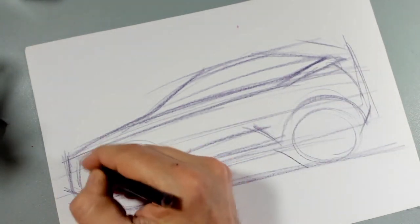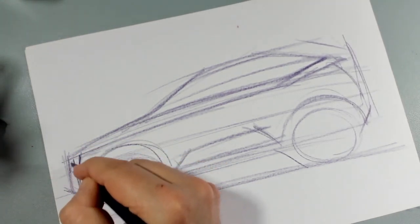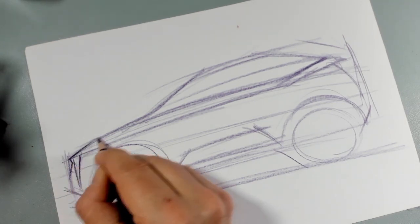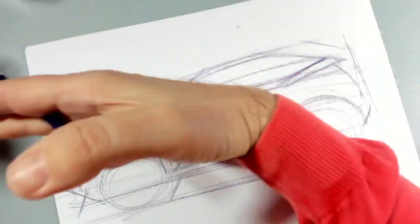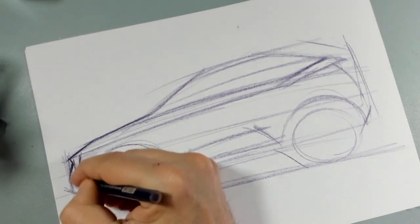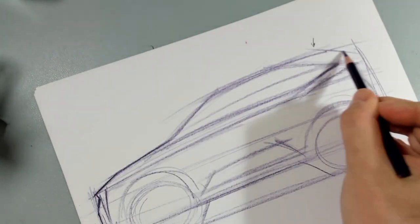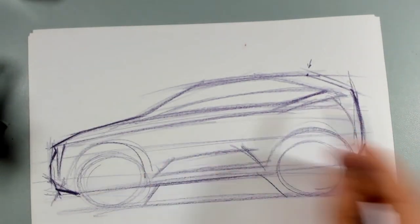I put a little bit of light, just to give an idea — it's not the objective to do a full design. As you can see, I changed that section there to make it more inclined, so that it becomes a little bit more aggressive.